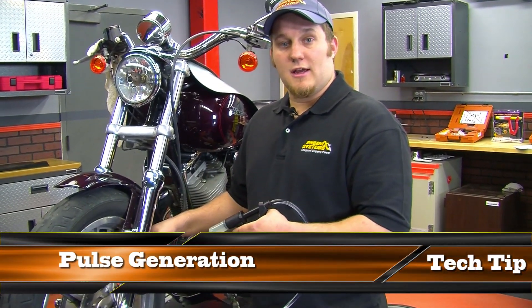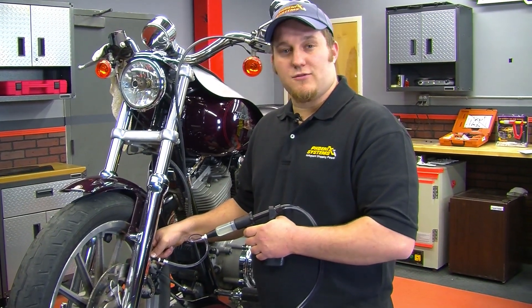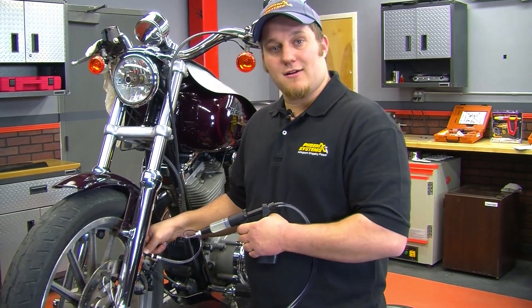Here's another tech tip called pulse generation. Squeeze the handle ever so slightly to cause pulses in the fluid — this assists in removing the air out of the system.